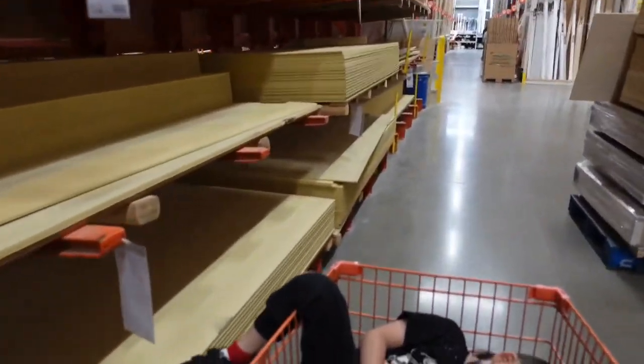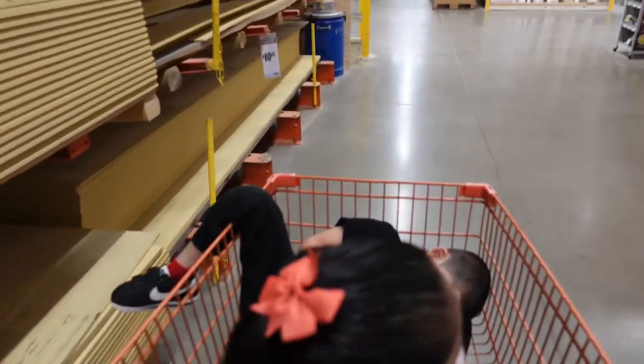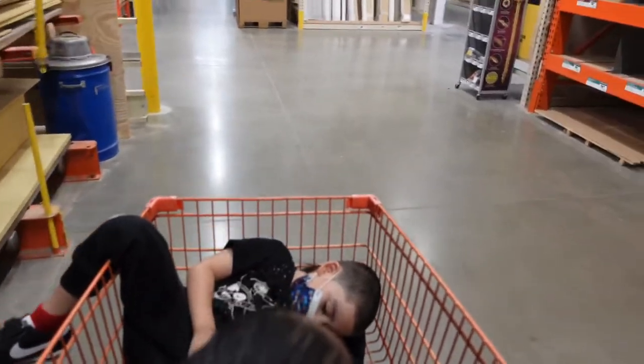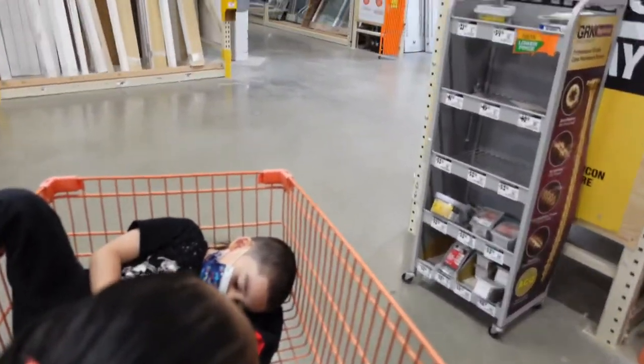So I'm going to take you guys and we're going to walk towards the tools real quick. I actually need to get some stainless steel blades because I'm going to tint the windows on my truck. So let's keep walking.